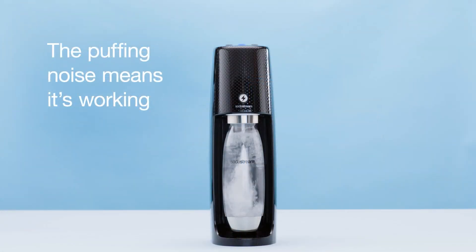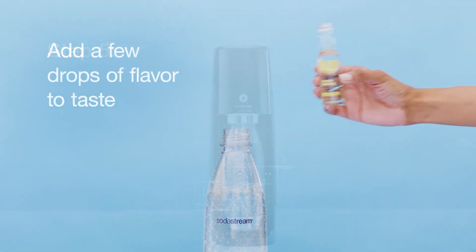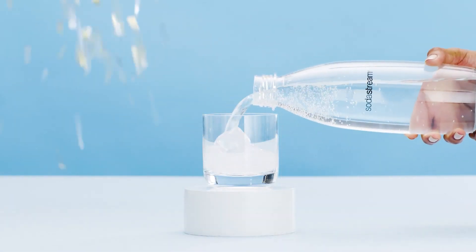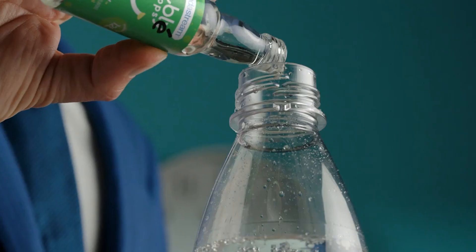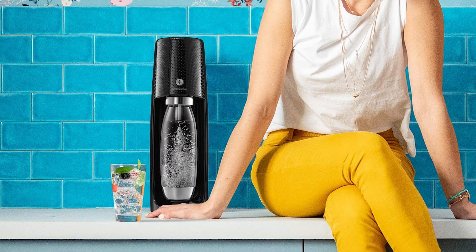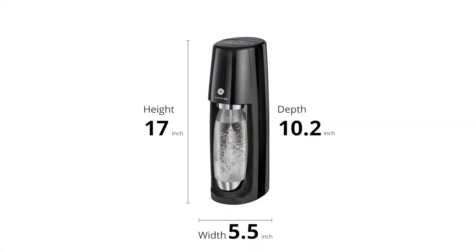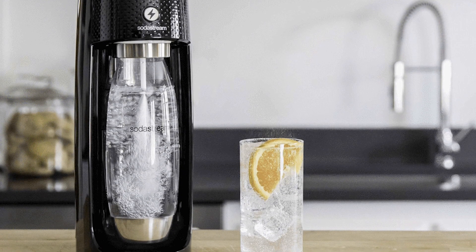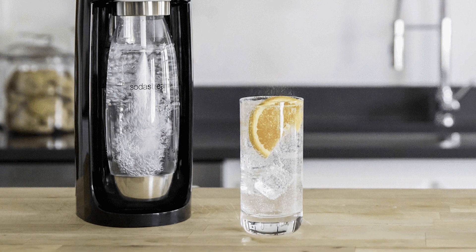Each carbon dioxide cylinder can carbonate up to 60 liters of water, ensuring there's plenty of fizz. This product is compatible with all the flavors that SodaStream offers as well as their carbonation bottles, except for the SodaStream glass carafe, which has a wider dimension than the ordinary carbonating bottles. SodaStream continues to work on eliminating the need for single-use plastic bottles for a cleaner, greener environment. The product comes with a SodaStream sparkling water maker, a 60-liter CO2 cylinder, and a 1-liter BPA-free reusable carbonation bottle.